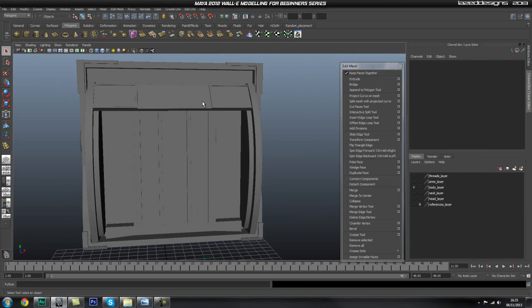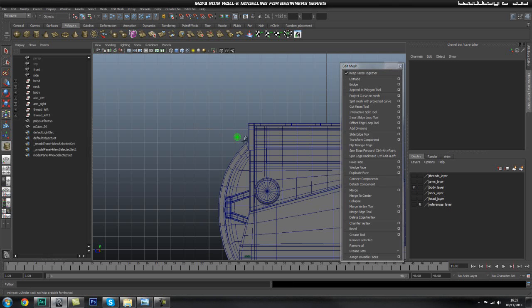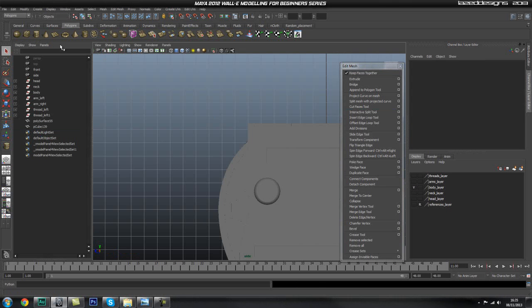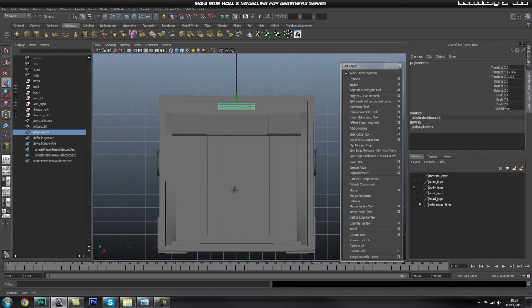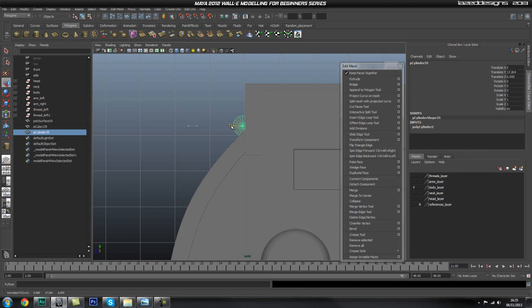Now let's do this top part. I'm going to go into my side view and drag out a cylinder and give it some height. Let's go into our front view and snap this into the middle, pull it down roughly around there. Then go into perspective mode and then the side view — let's push this back a bit, roughly around there.